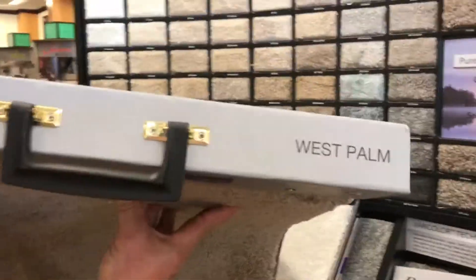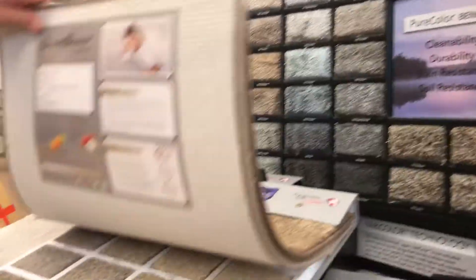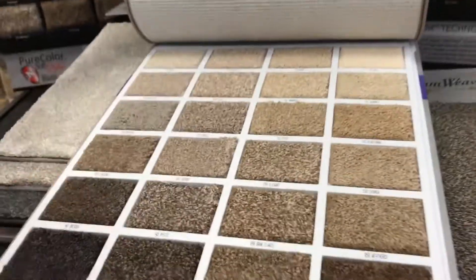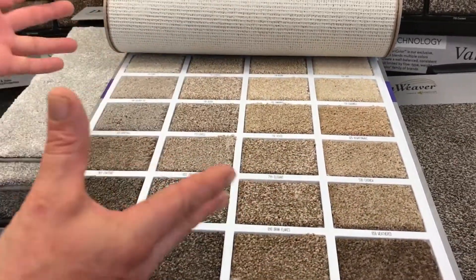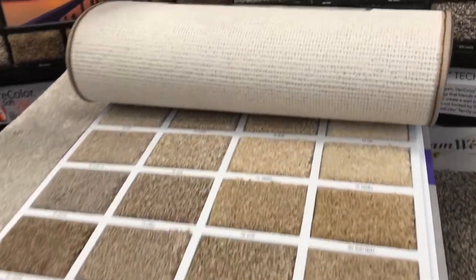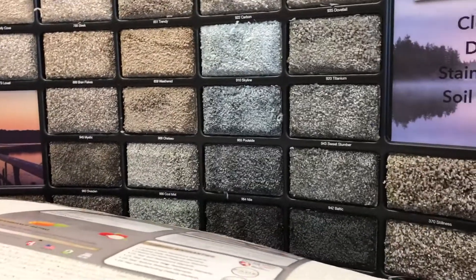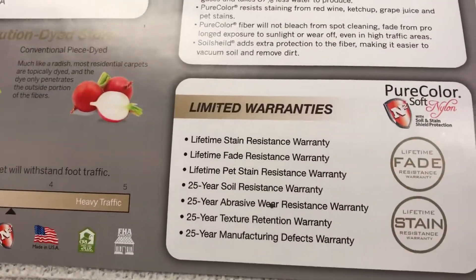The other one we have is called West Palm, which is a 40 ounce version of our solution dyed nylon. It has a limited color palette — some colors like white and skyline are not available — but it gives your customer an option to get nylon in a 40 ounce version. It carries our same 25-year warranty package.